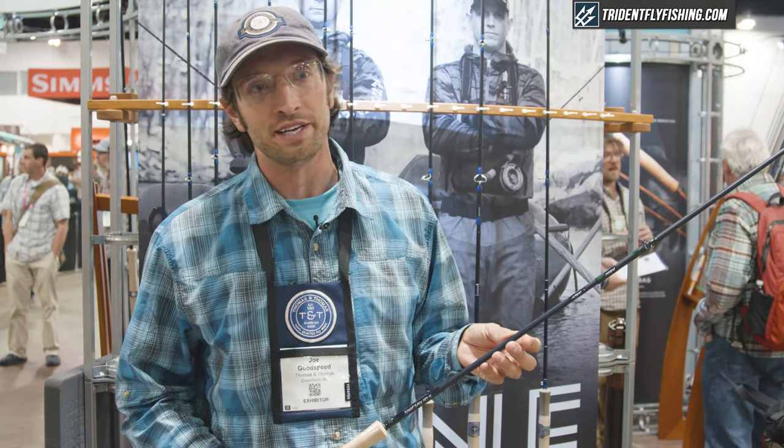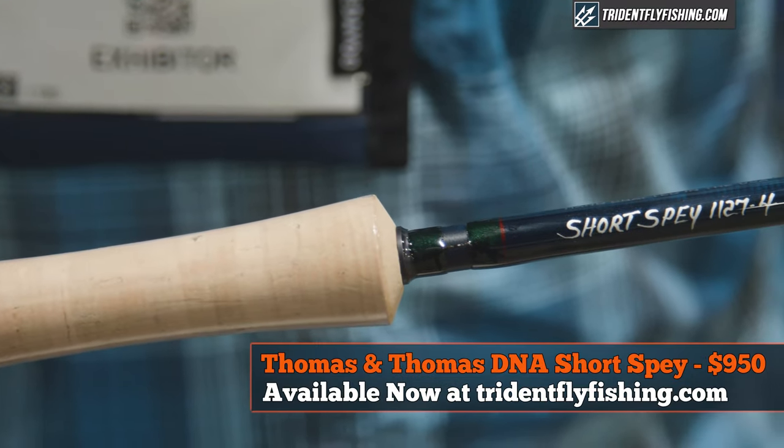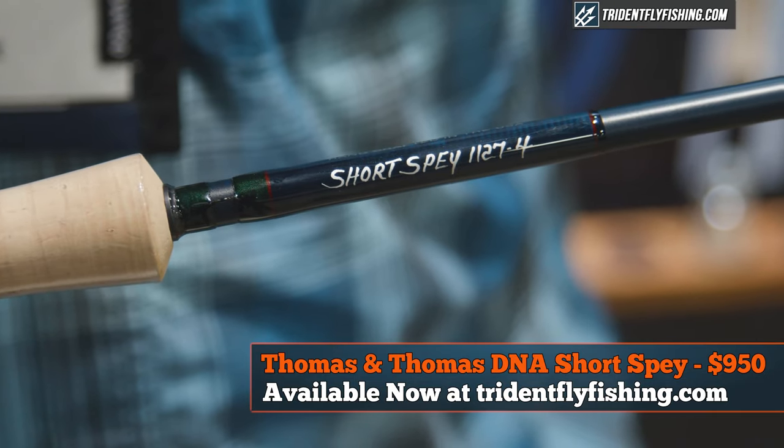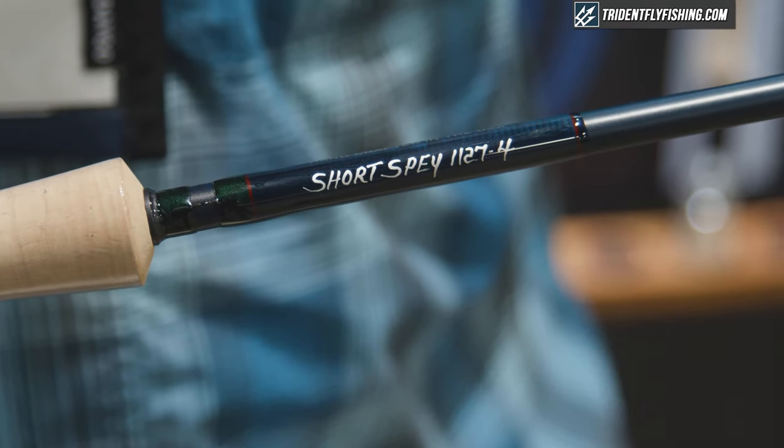Hello, this is Joe Goodspeed from Thomas & Thomas Fly Rods. I would like to describe a pair of new rod models we are releasing for 2020. They are the DNA Short Spee — an 11 foot 2 inch 6 weight and 11 foot 2 inch 7 weight.